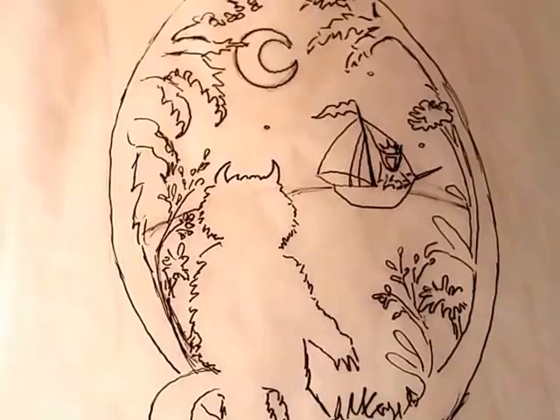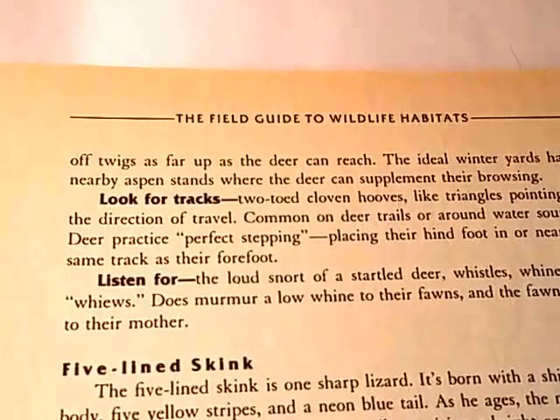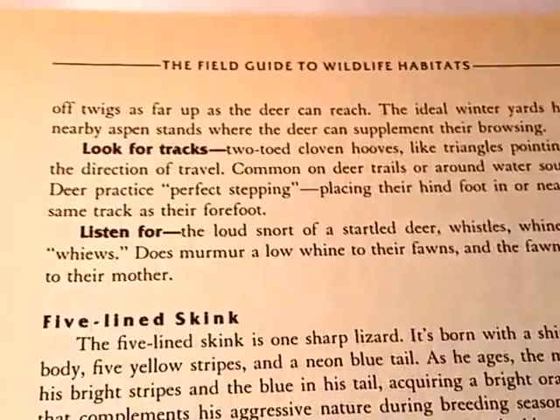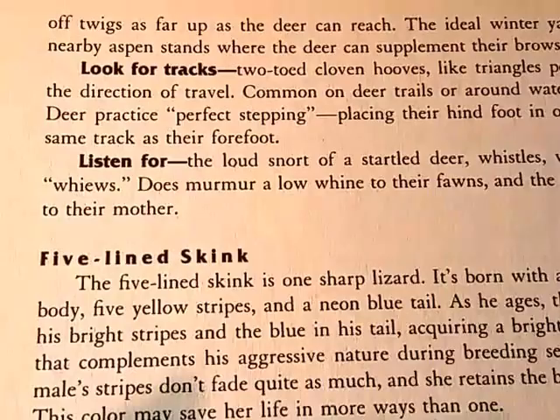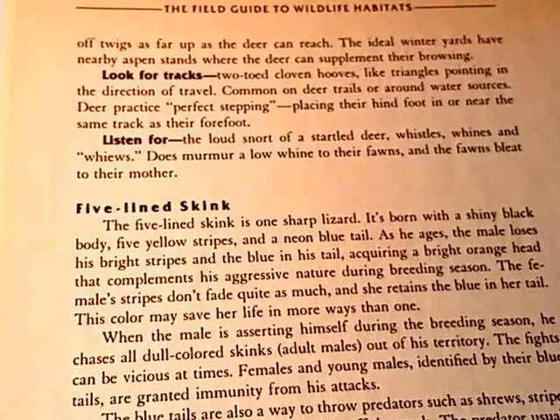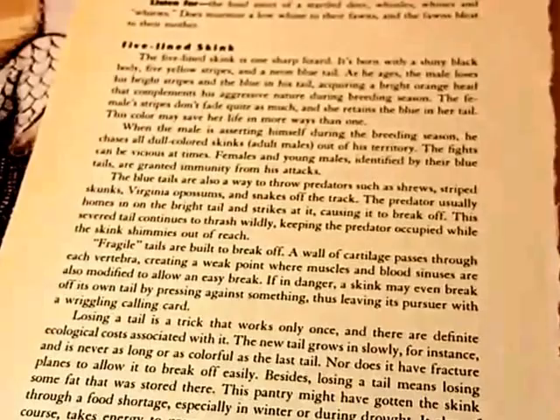I'm real excited about the page that I found — I found a vintage book. I actually found this book quite a while ago and didn't realize this is what I'd be painting on. When I was looking for a book that would be appropriate for Where the Wild Things Are, I came across this book I'd picked up maybe two years ago: The Field Guide to Wildlife Habitats. I love that the five-lined skink is going to be on this page — some of the wild things Max encountered could almost be called a skink. I don't actually know what a skink is, but I think it's a great monster name. So I'm just now ready to resketch this concept onto the book page and then I'll start adding some watercolor.